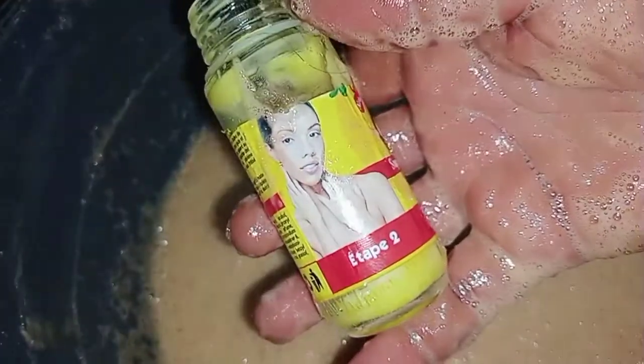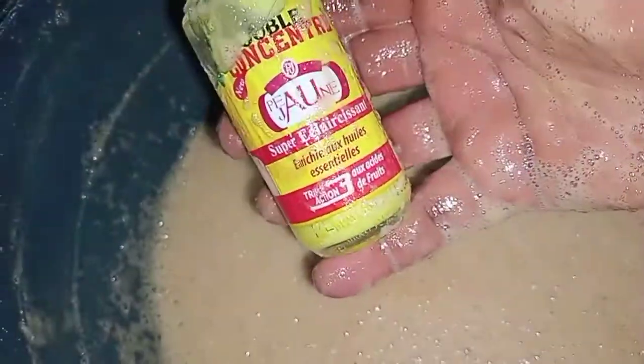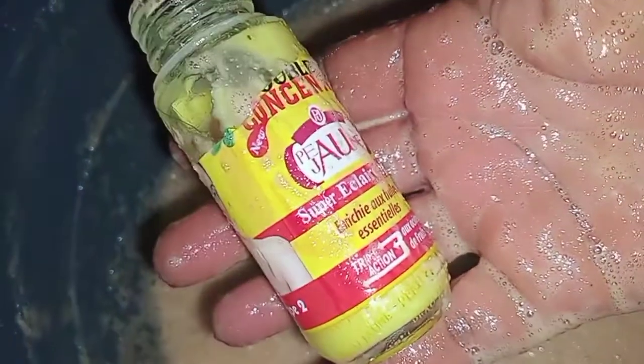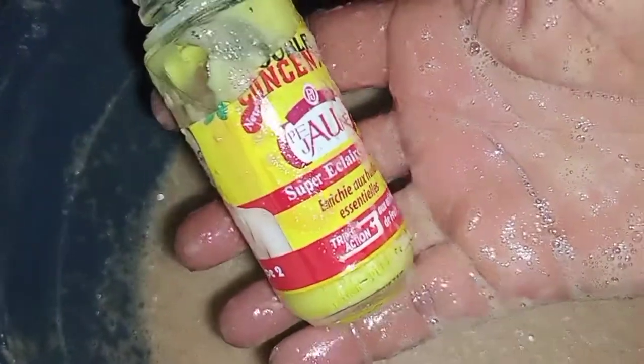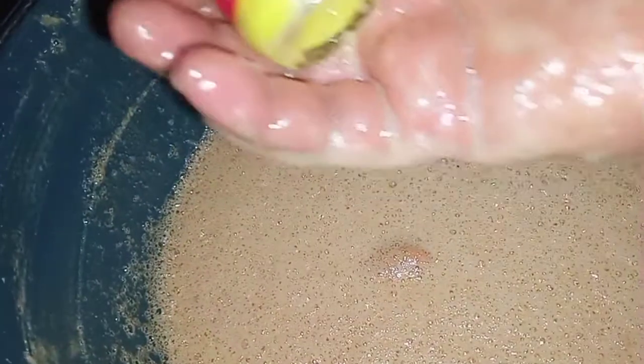I put in this serum — the Jerome Double Concentrate. I put everything in, but I'm very sorry — I thought it was recording and it wasn't. I didn't show you when I added it. After I finished I found out it wasn't recording. But yes, I put all of this Jerome Double Concentrate inside.